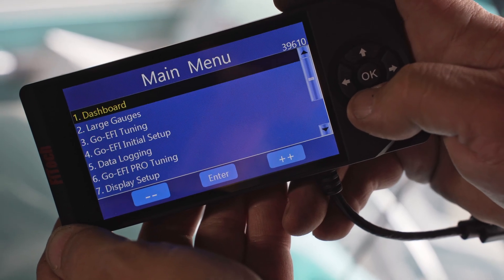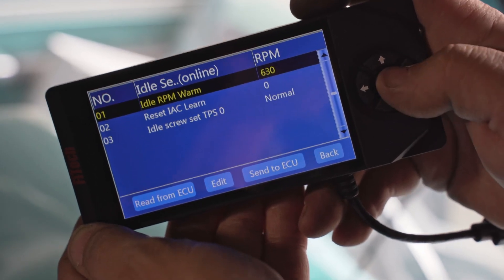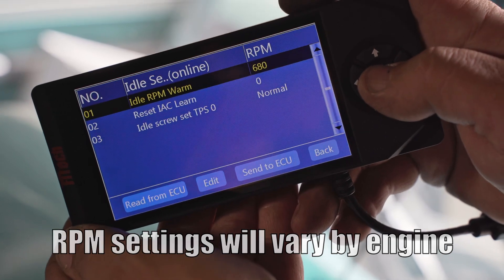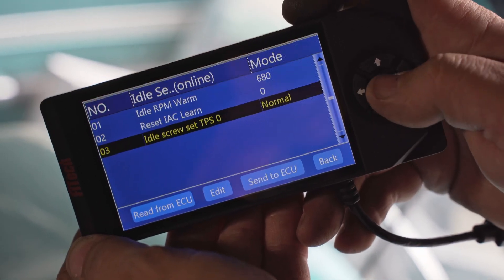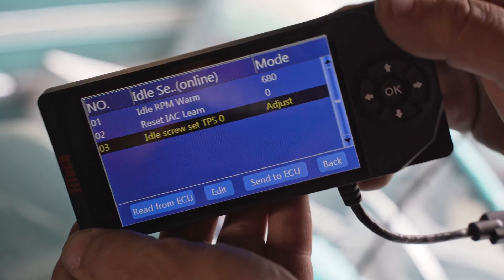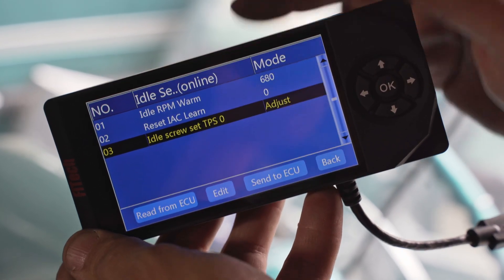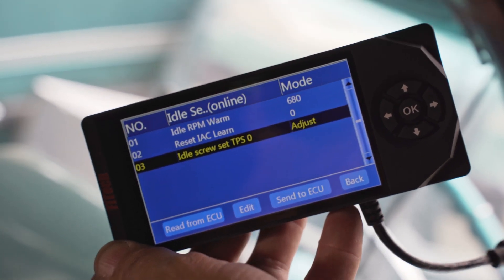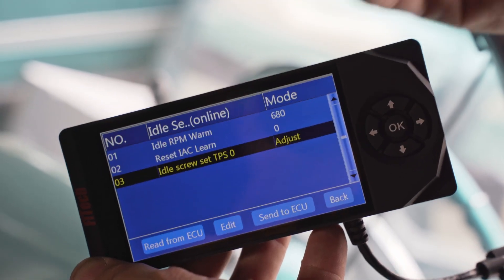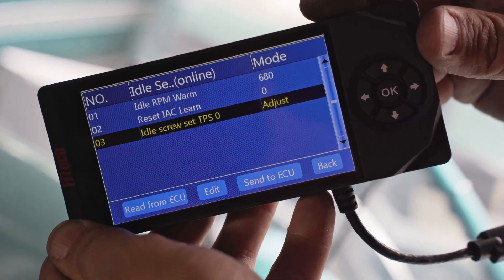Before adjusting the throttle linkages, be sure to go to Goyefi initial setup, go down to the idle setup, and set the idle RPM to what your engine likes for smooth idle — I'm going to try 680. Also set the idle screw to EPS 0 to adjust, so that if you move the throttle around a little bit, it still reads the TPS as closed and doesn't go into any open throttle conditions. If the ECU sees open throttle, it will command a higher IAC stepper position allowing more air in, and that can't be adjusted out until it thinks the throttle is closed. This mode forces the throttle position to read 0% open.